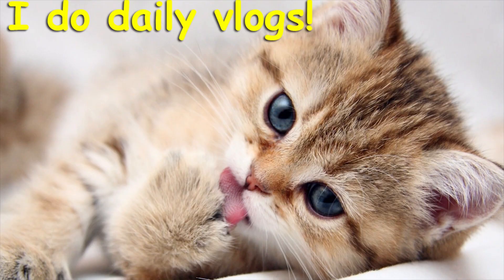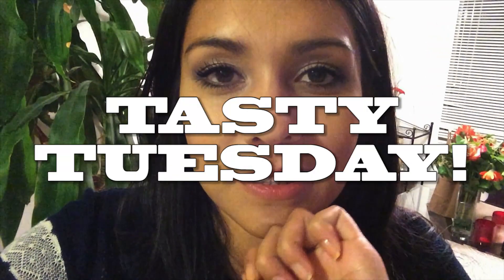I feel like I really screwed this one up. What's up? It's Tuesday and you're watching Tasty Tuesdays, a show where it's Tuesday and I try to make something tasty. Sometimes it works. Today we're making another soup — this time we're making tortilla soup.